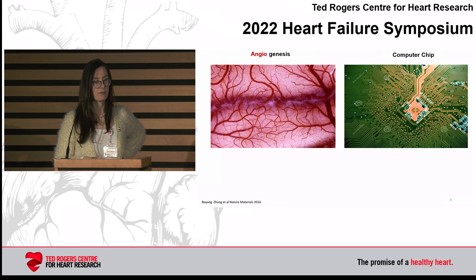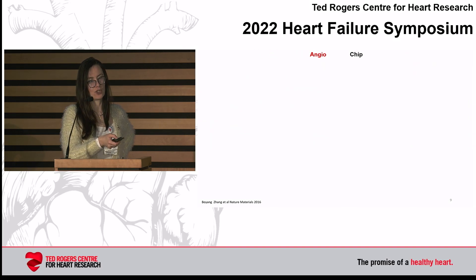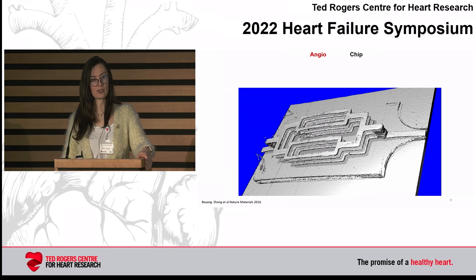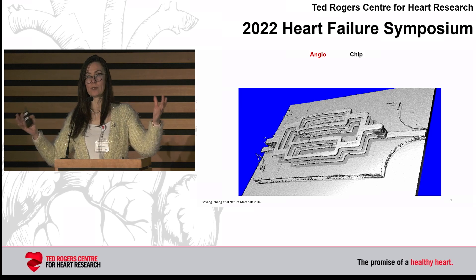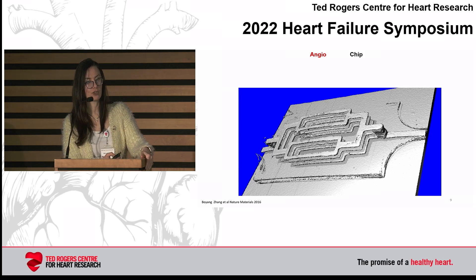Boyang Zhang, who is now a professor at McMaster University, said: look at the computer chip — it's just a very complex network at a micrometer scale, and so is angiogenesis. So what if we create something called an angiochip, which is a microfluidic scaffold created out of this polymeric elastomer with open lumens branching in X, Y, and Z directions? He did this in the clean room using PDMS stamps and a new technique he created called 3D stamping, where he builds the structure in layers.